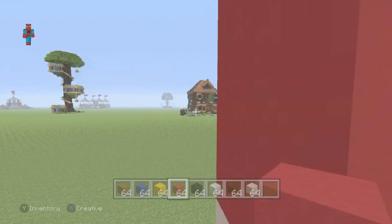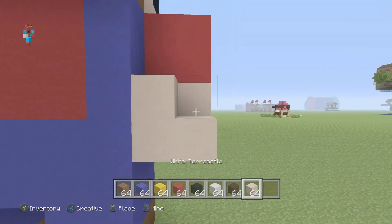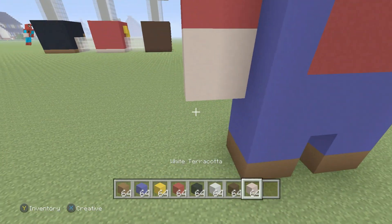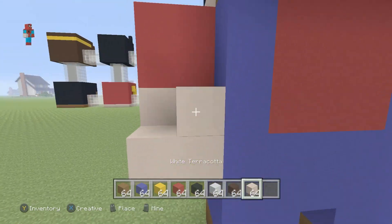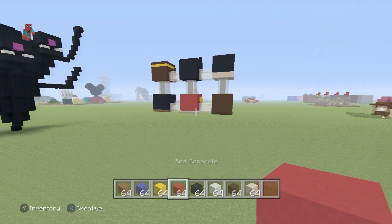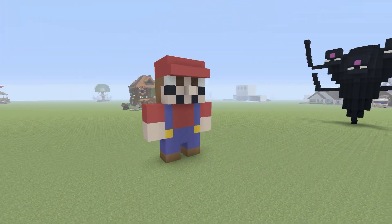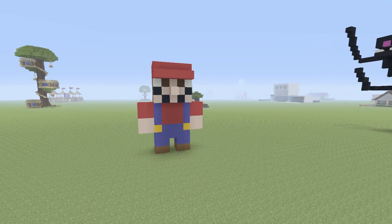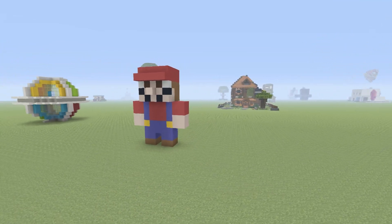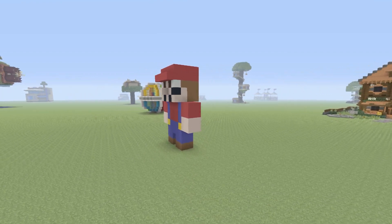The only thing that we are missing is we want to extend those arms one row backwards. And once we've done that, we will actually have a nice, fully completed version of Mario. Just like that. Perfect. And that, ladies and gentlemen, is your Mario statue 100% fully completed — a very nice, cute, tiny statue of Mario. I think that anybody would be able to recognize him as such.